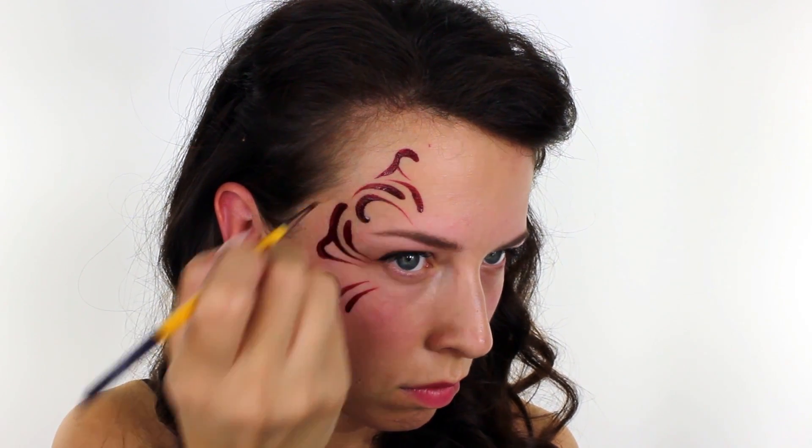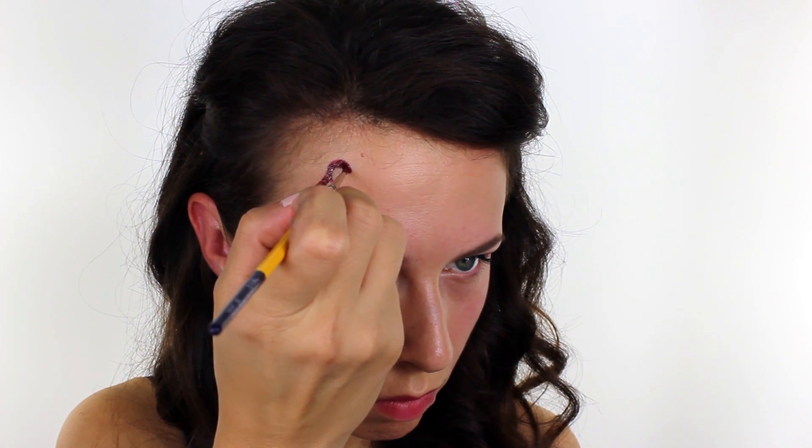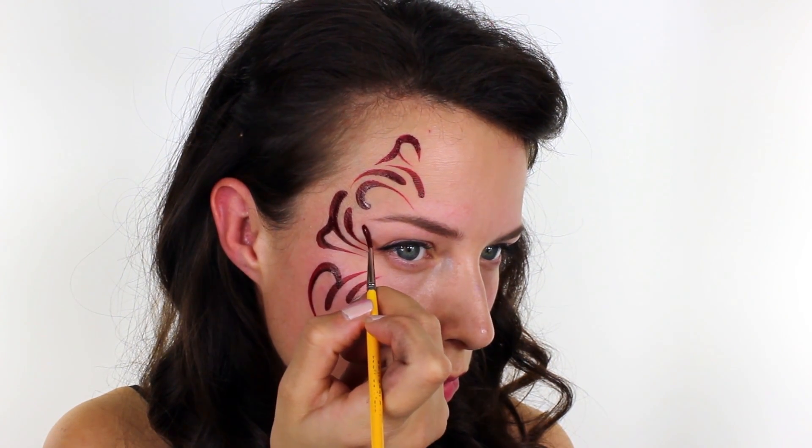Perfect teardrops can take a lot of practice, so don't panic if you don't get them right on your first go. The easiest way to paint a really sharp point is to only use the very tip of your brush and flick it outwards on the end.